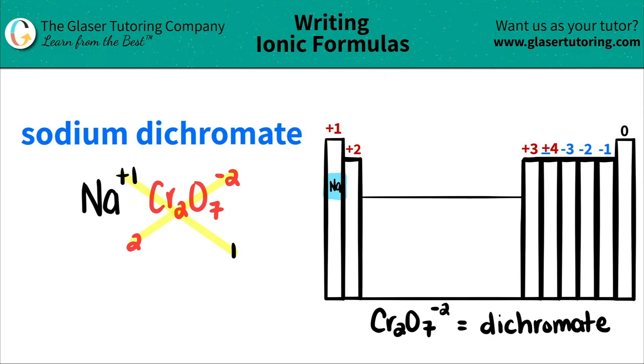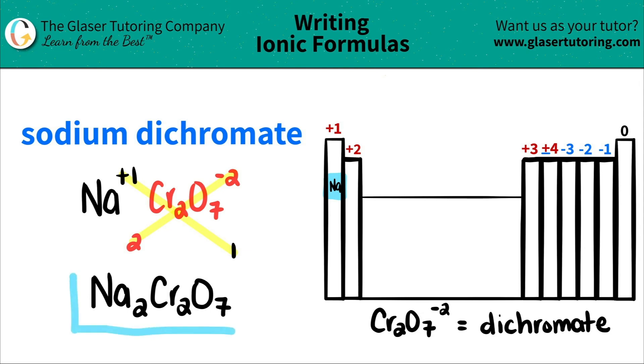I have sodium Na and I need two of them, so I write the two there. Since I only have one of the dichromate, I don't need parentheses — I just write Cr2O7, and I don't even have to write the one. So we're done. Sodium dichromate is just Na2Cr2O7, and that's it. Pretty easy, right?